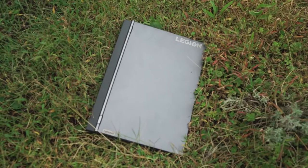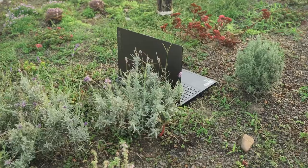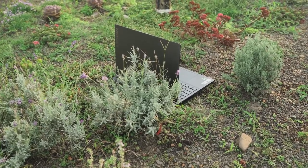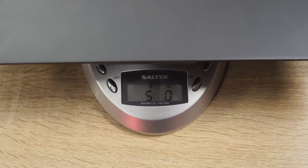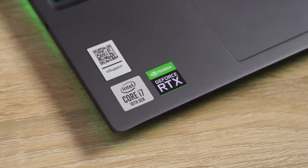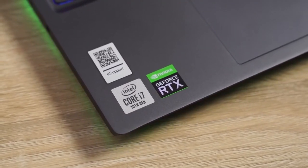Hey guys, ThunderE here and I've got another gaming laptop review for you. This time it is the Lenovo Legion 7i. This is a really light gaming laptop — about five pounds, feels lighter than that. It is a 15-inch laptop from Lenovo and it packs the Intel Core i7-10750H, a six-core processor. I'm just going to get right into the nitty-gritty.